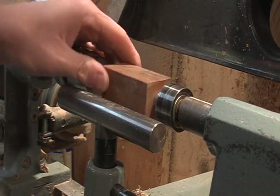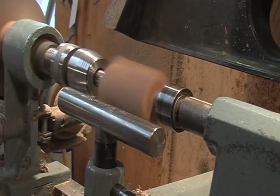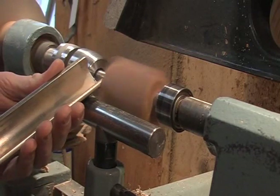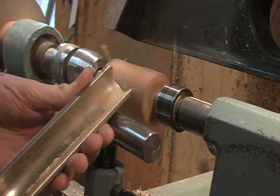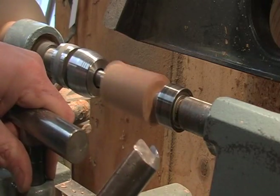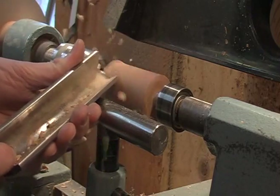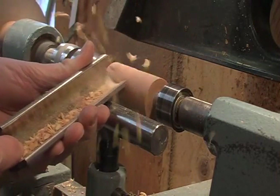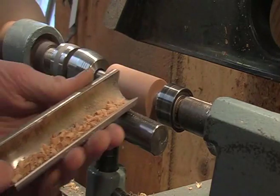First thing you want to do is true the piece up. Go ahead and knock the corners off. Bring the blade up to full speed. Lay the roughing gouge down on your tool rest, just slide it across. You want to keep your tool rest just below center. Try to check it to see if all the corners are knocked out — just go a little bit.